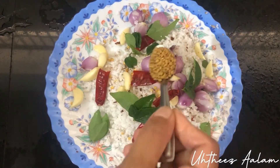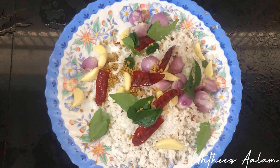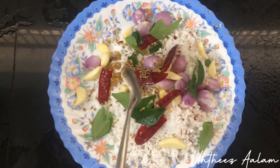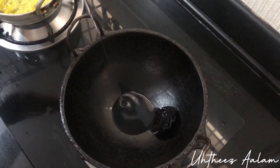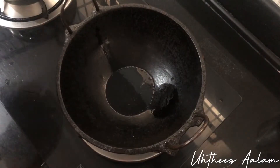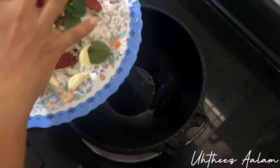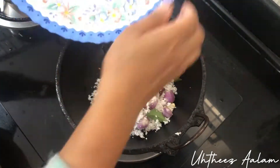1 tsp of kuluva, 10 tsp of salt, 1 tsp of kurumula — mix it in. I picked up a bowl and we put it in the bowl and mix it in.